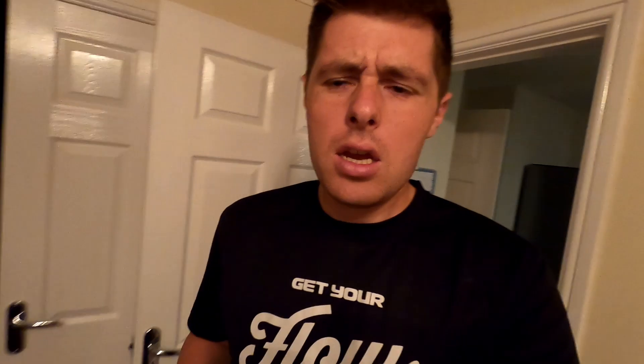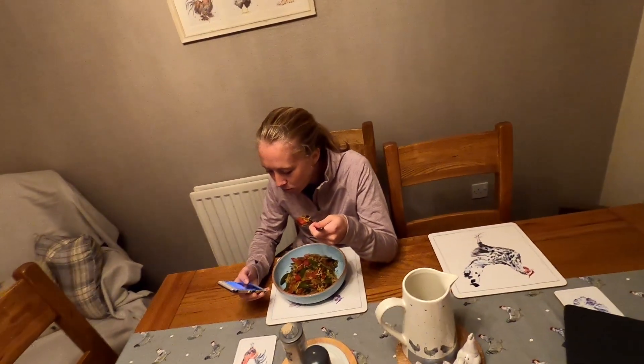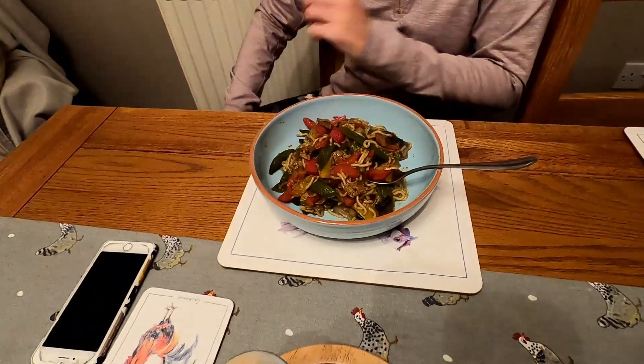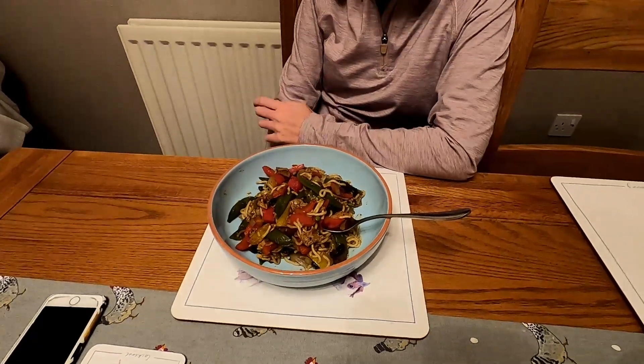Liz has ruined my evening of tinkering by shouting me for tea. What's for tea? Katsu stir fry — lots of vegetables, noodles, and katsu sauce. What's katsu sauce made out of? Haven't got a clue. Cheers to whoever left this at our house earlier tonight — thanks for that.